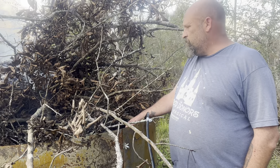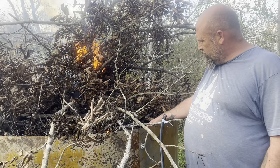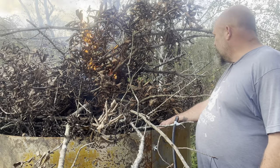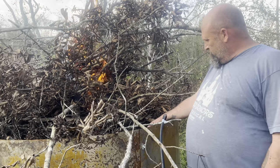I'll keep a couple shovelfuls from this batch and put it into the rabbit urine buckets to soak up. I'm really excited about that. I think Atlas has a snake — yeah, that snake came out from underneath it.